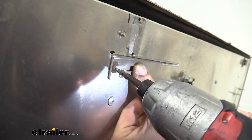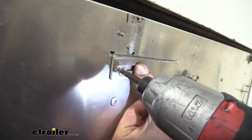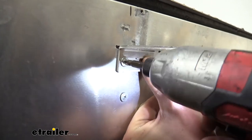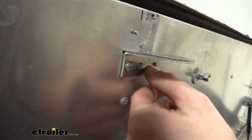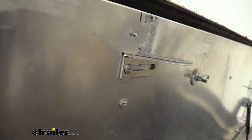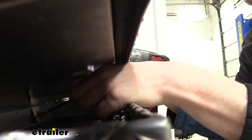So now we're going to run the striker bracket in, reusing that old hardware. Since this is slotted, I'm going to leave a gap on one side so we can slide it a little bit back and forth to adjust with our new striker. You can pull it down to check alignment, and then adjust as necessary before re-tightening.